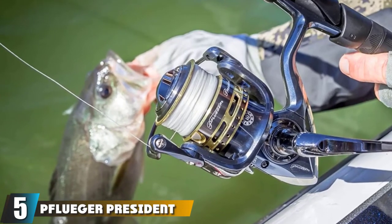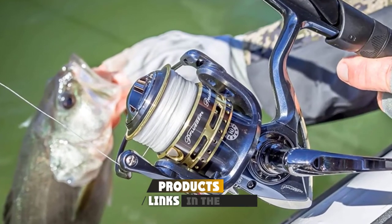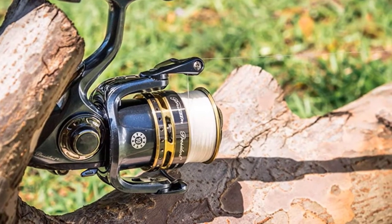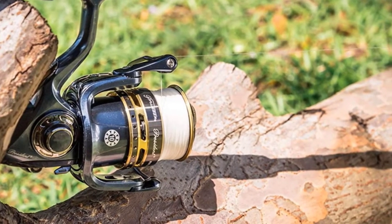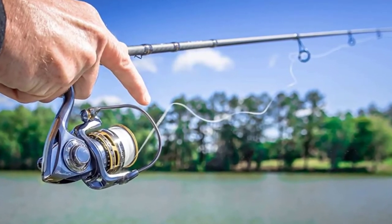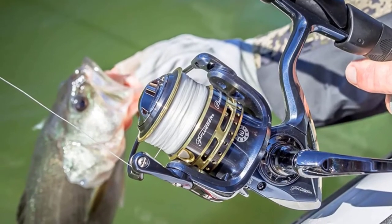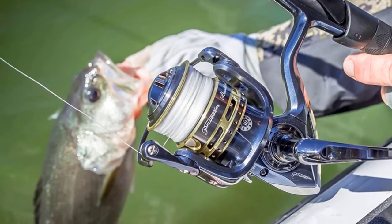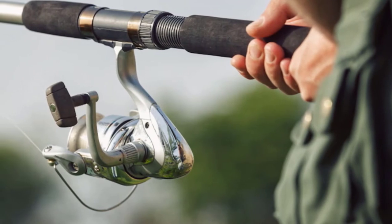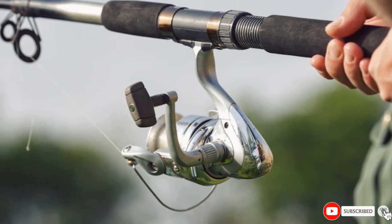At number five, we have the Pflueger President Spinning Reel and Fishing Rod Combo, the perfect setup for any angler looking to get out on the water. The reel features a 10-bearing system with corrosion-resistant stainless steel ball bearings, a braid-ready spool, and an aluminum spool that reduces weight while providing maximum strength. The reel has an aircraft-grade aluminum handle with extreme durability. The rod features IM8 graphite with high-modulus graphite blank construction, lightweight sensitivity, and corrosion-resistant stainless steel guides. Comfortable cork handles provide easy handling in all weather conditions, and robust graphite construction provides the backbone needed to land large fish.